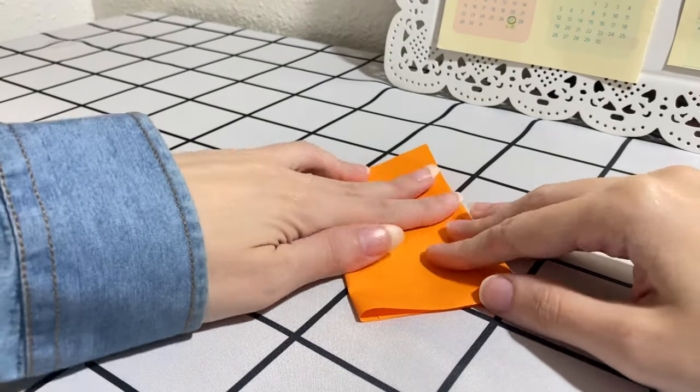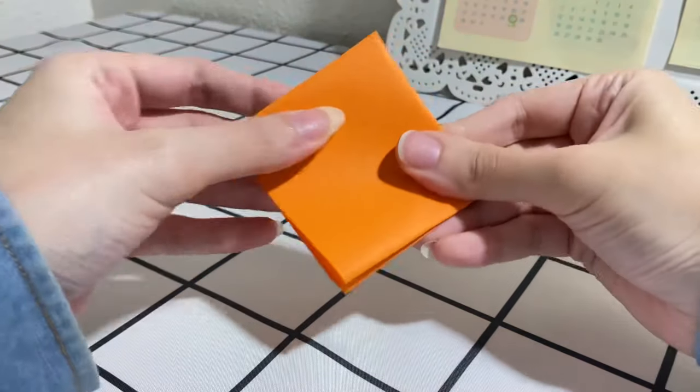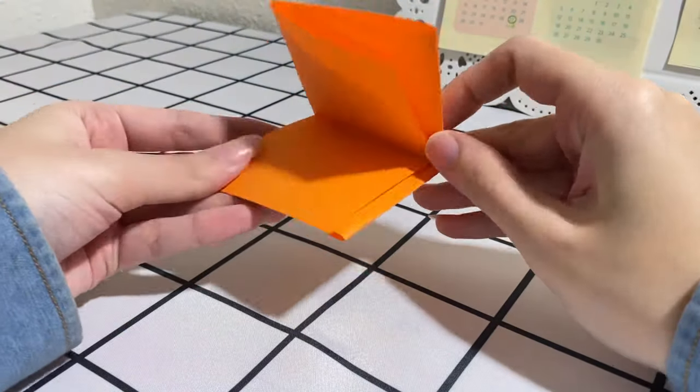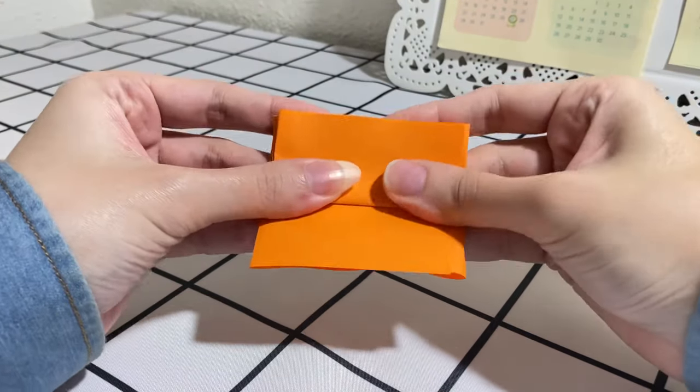Then fold it in half, and finally fold the two short edges back to the middle fold.